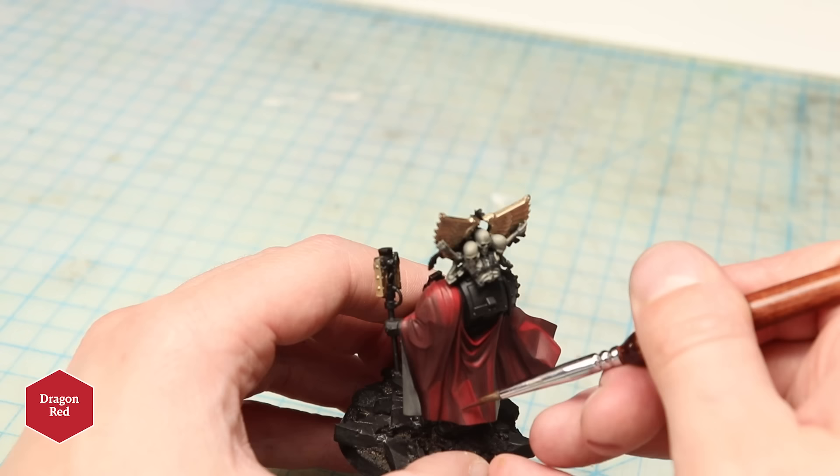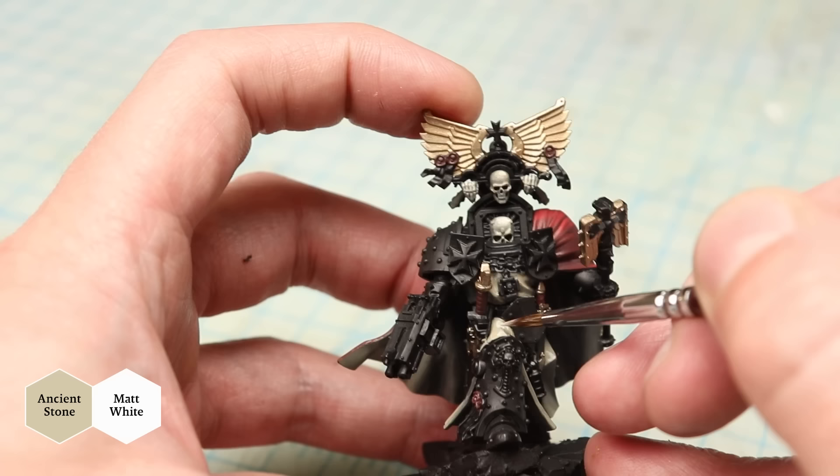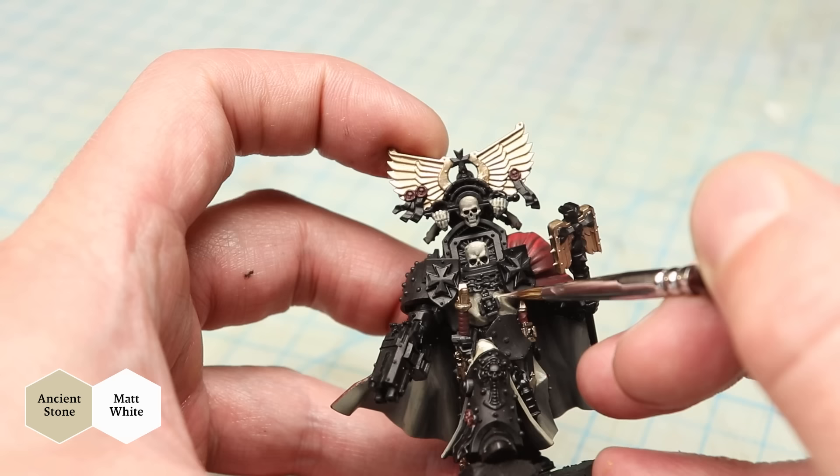Placement of highlights on a complex shape like this is something I still haven't totally mastered — but as they say, there's only one way to get to Carnegie Hall. I add some bright highlights to the tabard on the top of this guy's leg, as well as on his torso in the center. This is again all about bringing attention to the center of the mini so that it reads well.